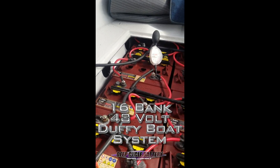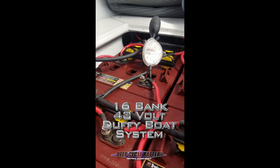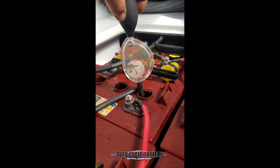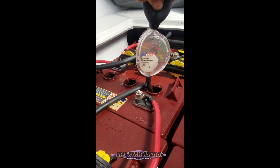Here we are doing a 16-bank, 48-volt Duffy boat. You can see that they have a watering system. The watering system caps have to be removed, and then you do a specific gravity check per cell on every battery. It does take some time.